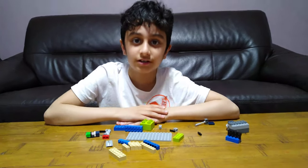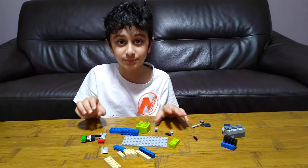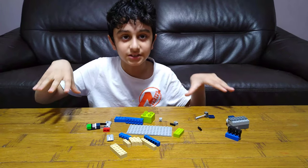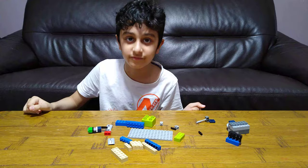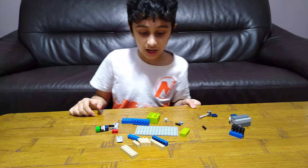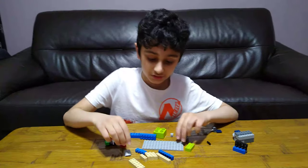Hey guys, today I'll be showing you how to make this very simple army base. While it's not technically going to be with tanks and stuff, this is going to be on the sea, so basically it's going to have boats. But since I made it very mini, I haven't built boats — I only built the base and the gun. Sorry, it's just my sister.